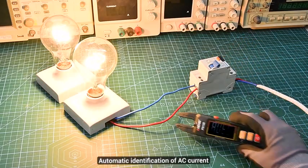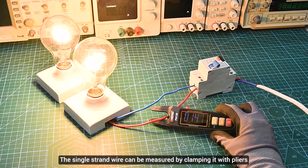Alternating current: it can be measured immediately after starting the machine, and the single strand can be measured by clamping the pliers.